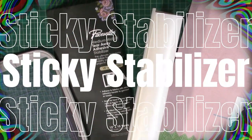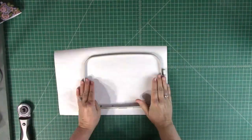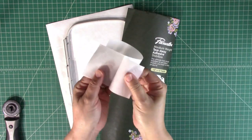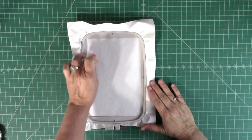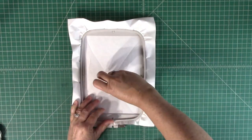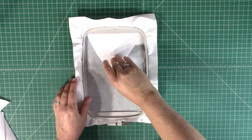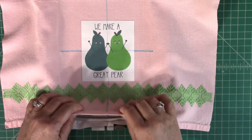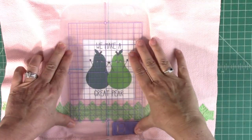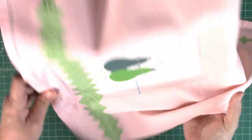Now let's hoop with a sticky stabilizer. Sticky stabilizer works great for hard-to-hoop projects and comes in both tearaway and water-soluble versions — I'm using a tearaway here. In this case, we do not have to squeeze the towel into the hoop; we're only hooping the stabilizer. Use a pen to score the top layer only of the stabilizer and remove the paper to reveal the sticky side underneath. Just like before, line up the crosshairs on the towel with the registration marks on the hoop. The grid is very useful for making small adjustments to centering your towel.